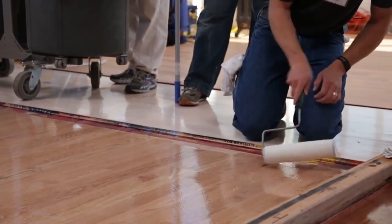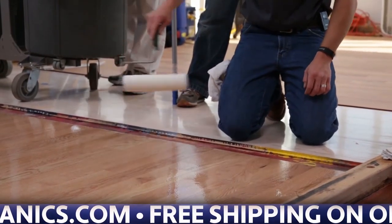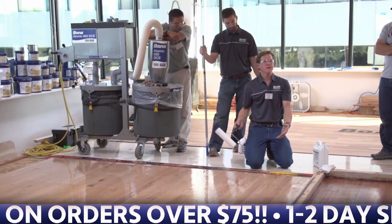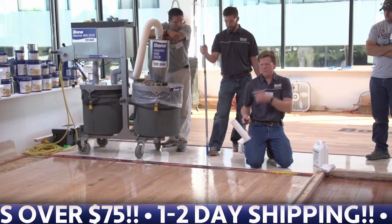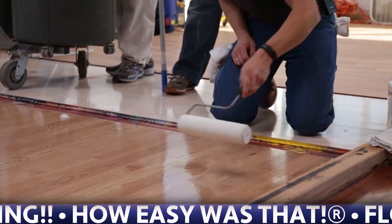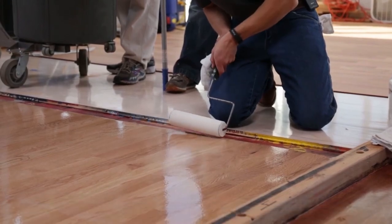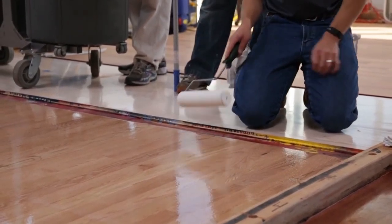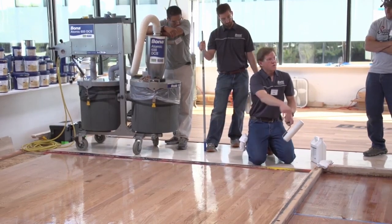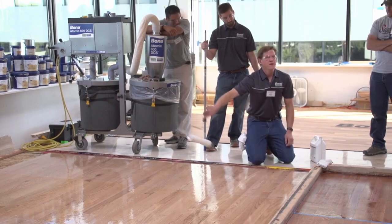I am much more comfortable rolling than T-barring. I don't have any puddle at the end — for the most part I was able to just go right over everything Bobby cut in without worrying about feathering out certain turns, because I was going to roll right back over it. If the wood was running the opposite direction at a doorway, I could reach in behind the door, roll past it, and feather out that area.